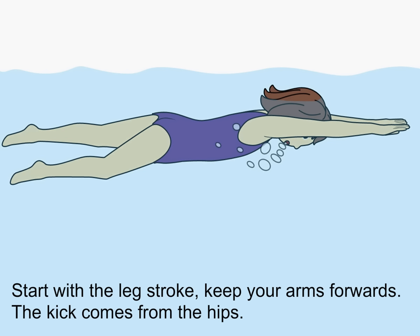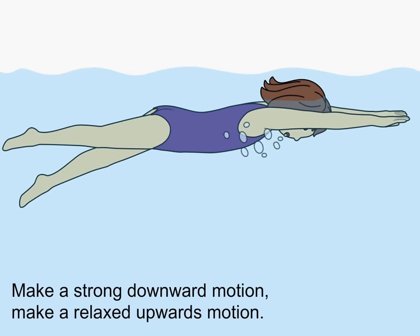Start with a leg stroke. Keep your arms forward. The kick comes from the hips. Make a strong downward motion, then a relaxed upwards motion.